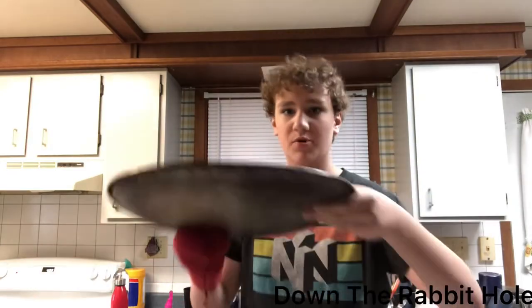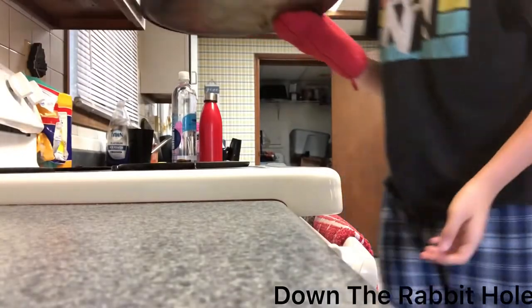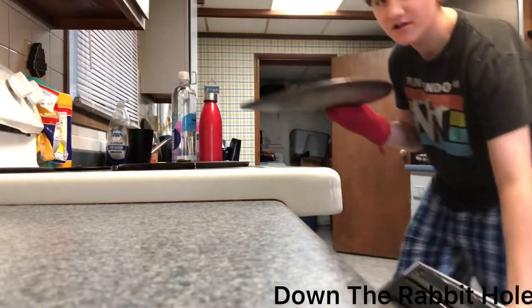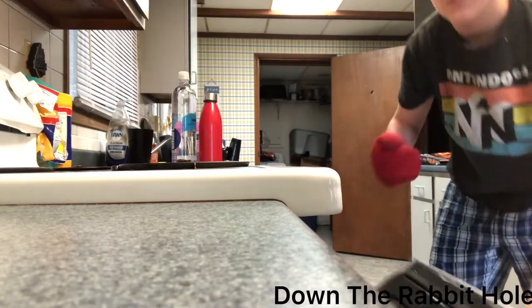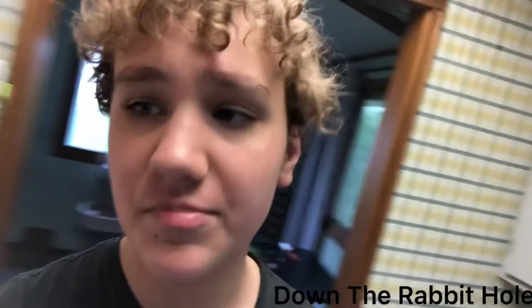Once your oven has beeped — and mine just did — your next step is you want to put on your oven mitt and you're going to put in this pizza. Open up the oven and pop the pizza in, alright? Remember that timer? You're going to want to set it to 10 minutes. Let that timer go, and when that beeps, watch this video again.